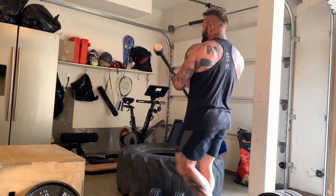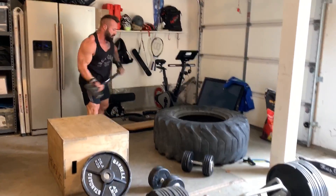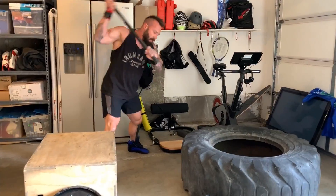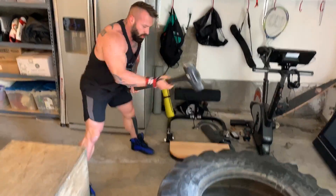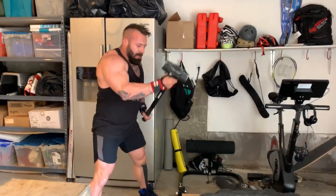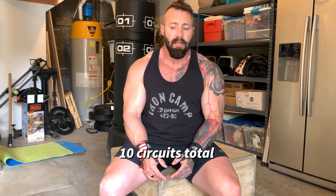After that circuit, I went straight to the tire and hit it for a minute to keep the heart rate up — that's your active recovery. It's not targeting your pecs so much, more your delts and triceps. Do about 10 strikes on one side, 10 on the other, and that's roughly a minute, then you start again.